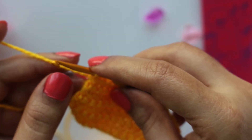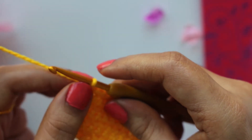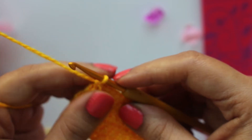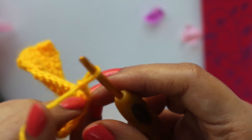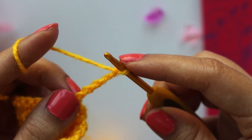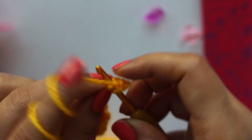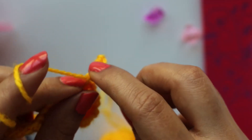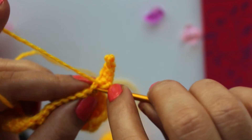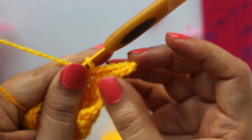The last method to increase is when you want to increase several stitches at one edge. This is an increase usually used when a sleeve is made in one piece with the garment. Suppose this is your piece of garment and you want to make your sleeve here — continue with chains, the number of chains as per your pattern suggests. Turn the work and continue working on these chains with whatever stitch your pattern suggests, working in the chains and then continuing on your fabric. This will give you several increases at one edge.